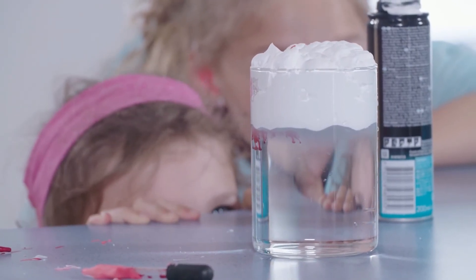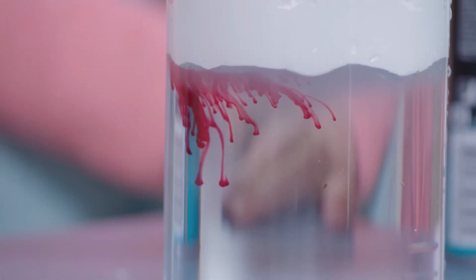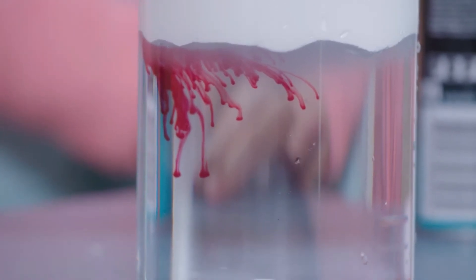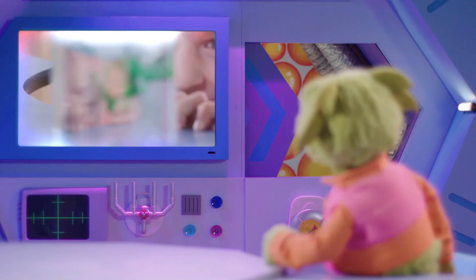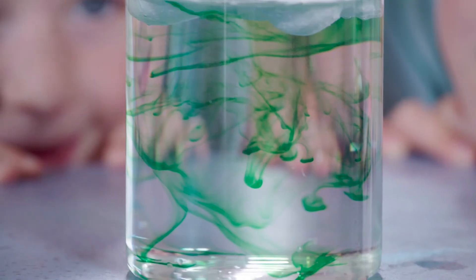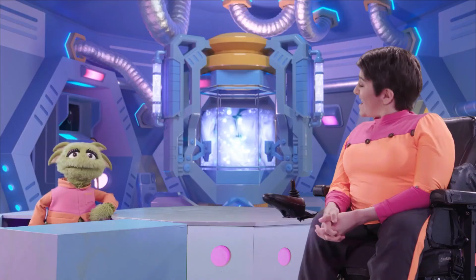Look, I can see drops! They're falling from the foam into the water, like rain falling from a cloud. Yes Zoom, colourful rain. So the colourful drops are slowly falling through the thick foam and then speeding up when they reach the water? Yeah, exactly.